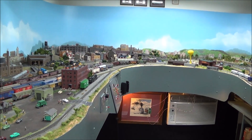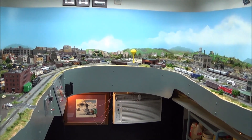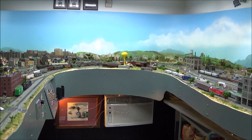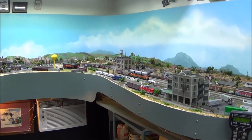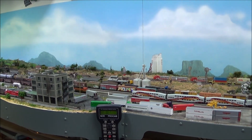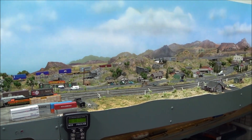Hopefully the train makes it through there. So far so good. And we're coming back around — actually, the direction it started in.